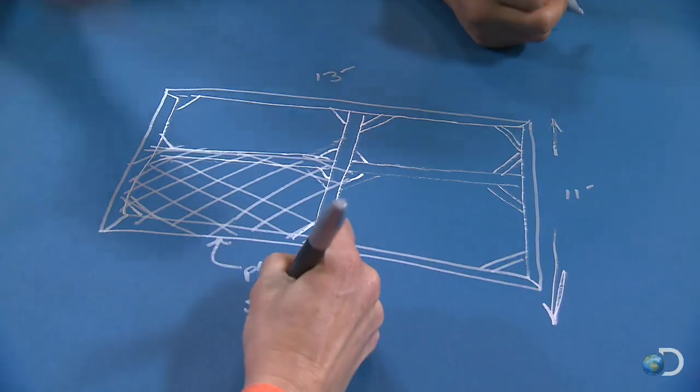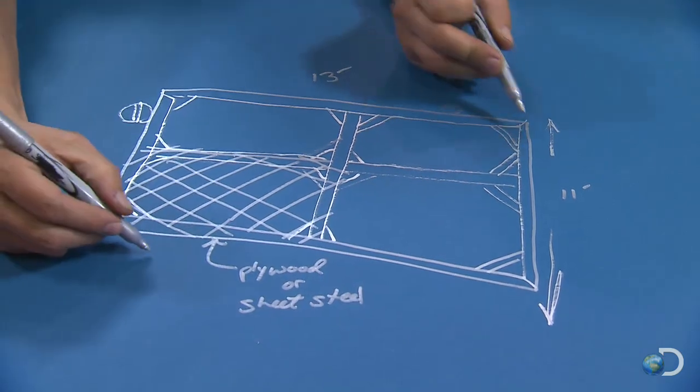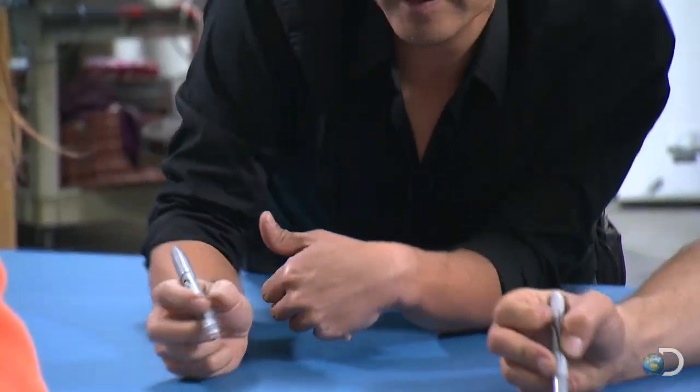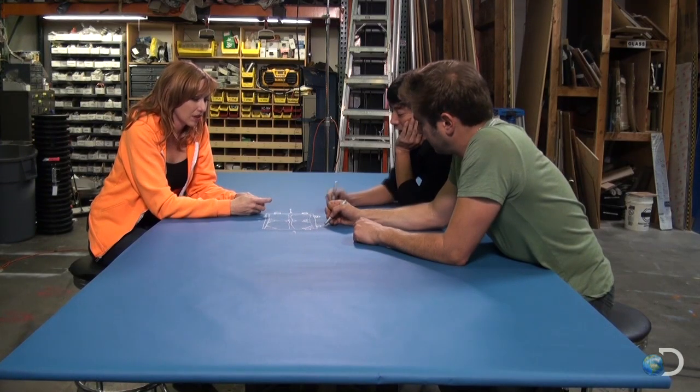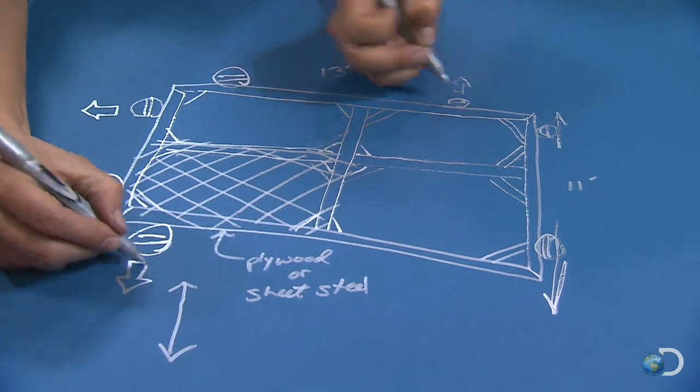So how are they going to shake it? Using the same technique as Cal Academy — air bladder actuators, two per side — they could inflate and deflate them to shake the platform back and forth in a push-pull situation.